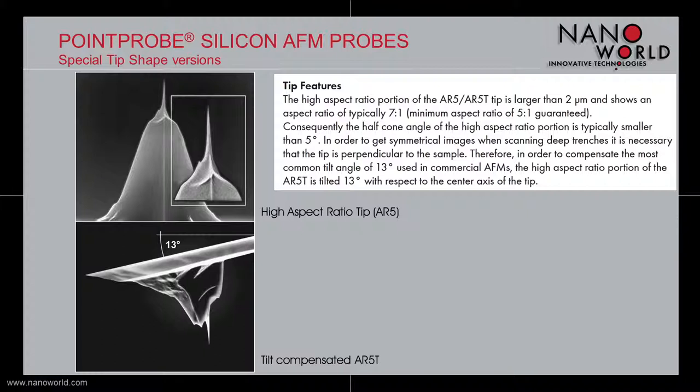The half cone angle of the high aspect ratio portion is typically smaller than 5 degrees. In order to compensate the common tilt angle of 13 degrees mostly used in commercial AFMs, we designed the AR5T model. The tip of the AR5T probe is tilted by 13 degrees with respect to the center axis of the tip.